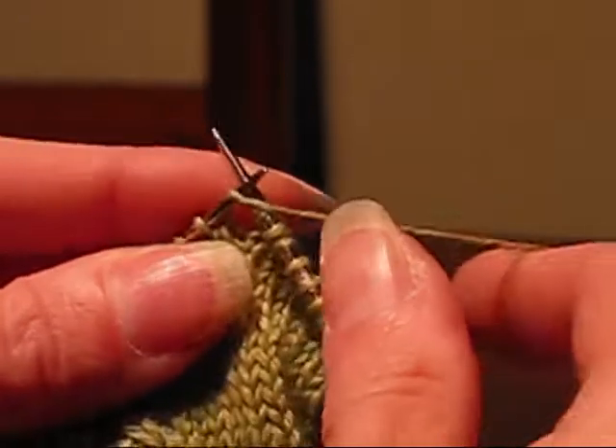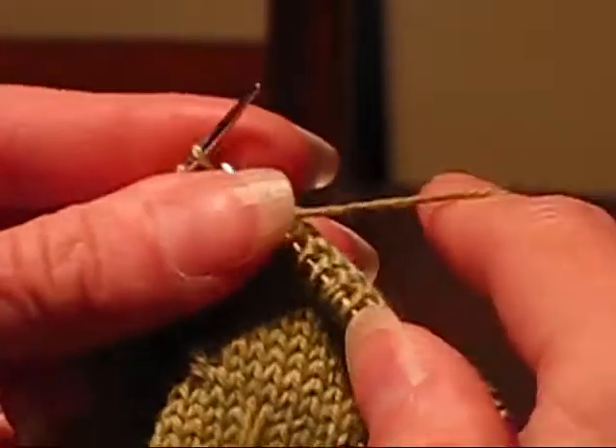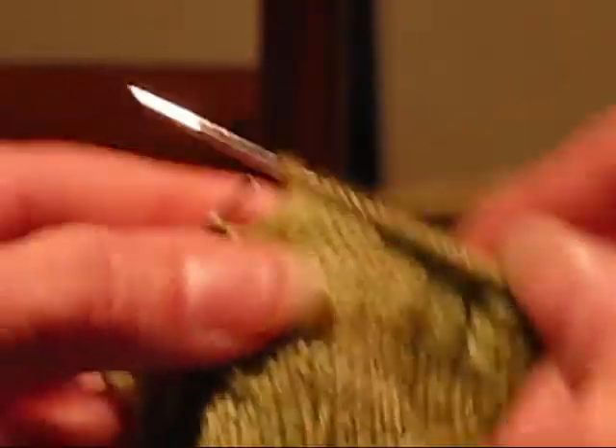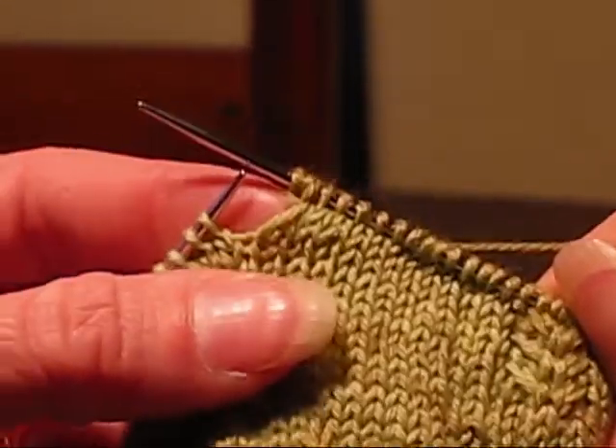Then it says to knit 5: 1, 2, 3, 4, 5, and then do another Triple Knit 1: 1, 2, 3. And that's it for the Triple Knit 1 stitches in Row 1 and 12.